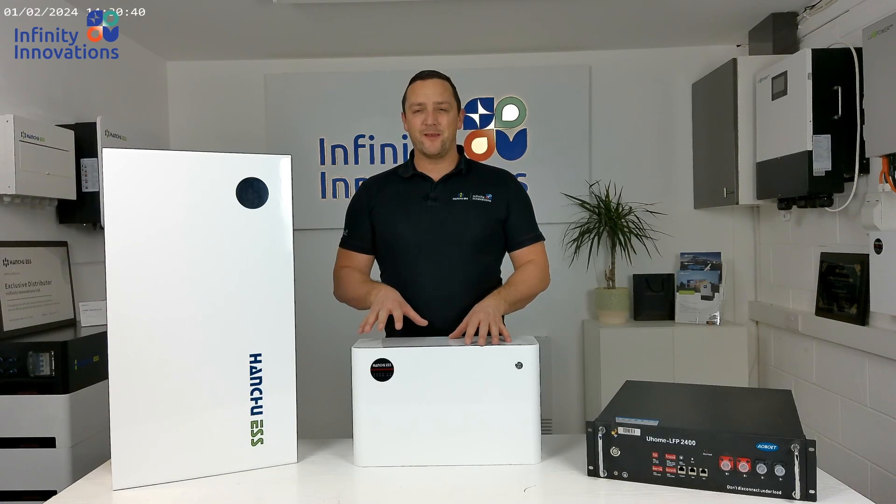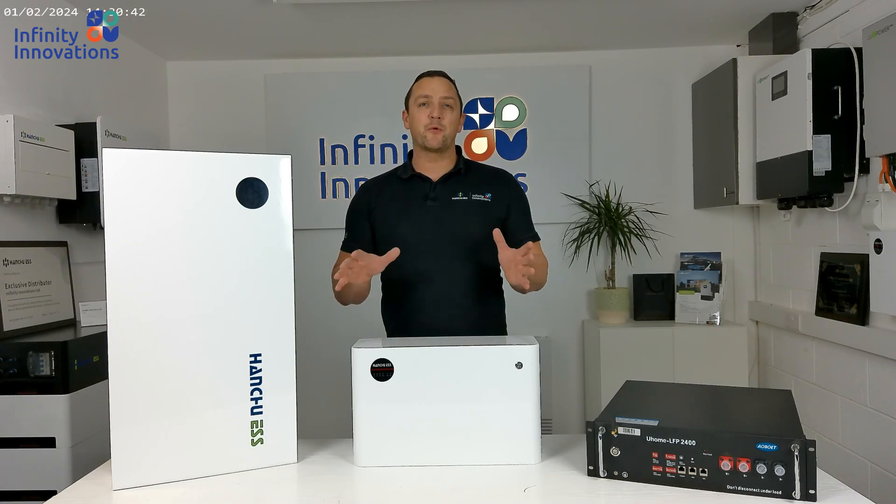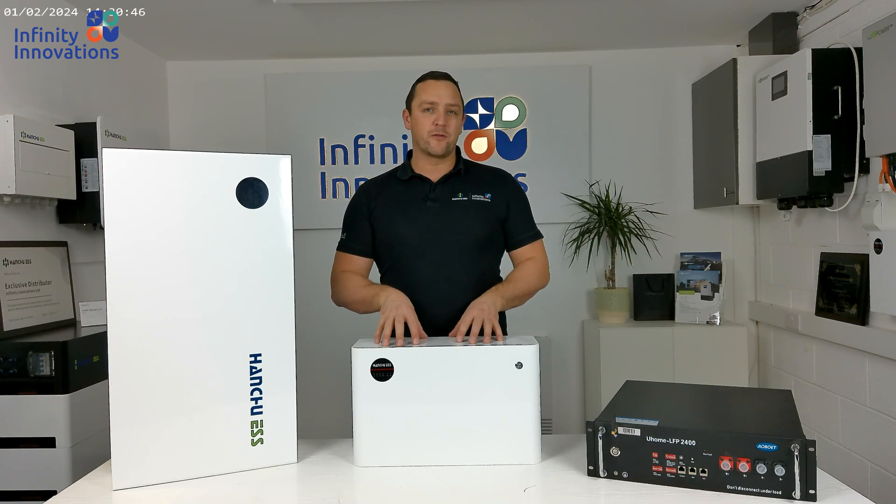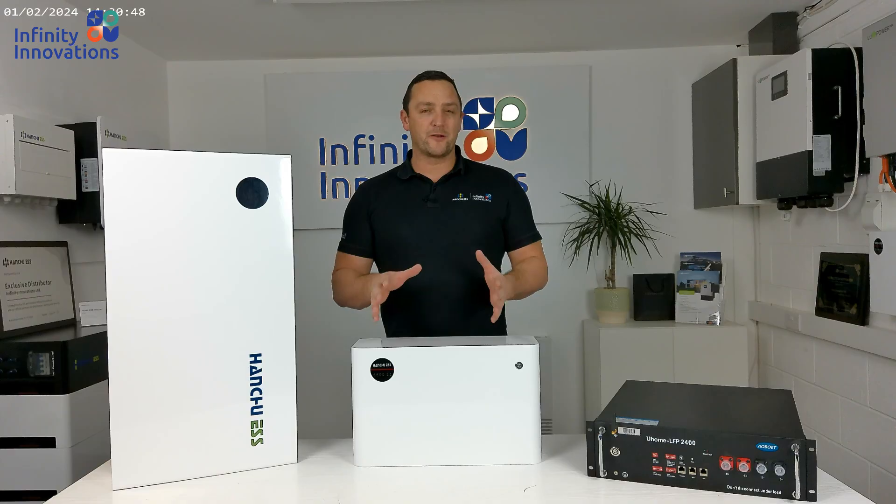Hi, it's Mick here from Infinity Innovations, and in this video I'm going to cover the seven points you must do when adding new batteries to an existing bank of batteries.